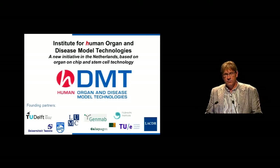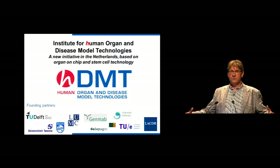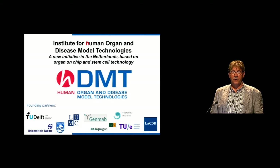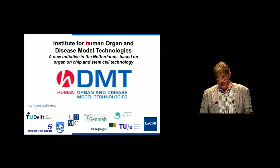That is the reason why organ-on-chip is now so hot in the world. At several places, institutes are being formed where microfabrication is brought together with cell biology to develop models which can represent organs in a simpler form to aid pharma. This is an example of an institute that we have just formed in Holland, and another very well-known example is of course the Wyss Institute at Harvard, which has really pioneered this whole field.